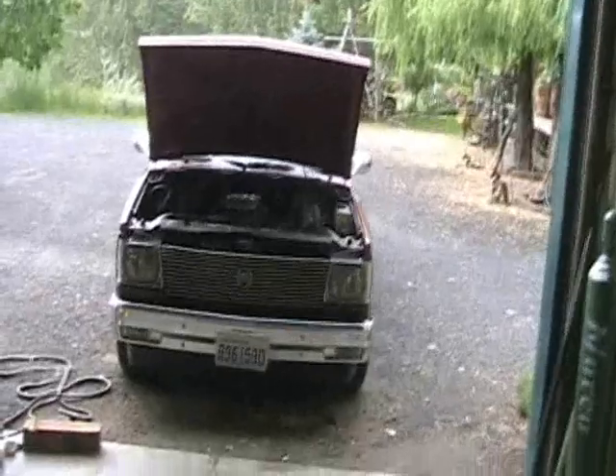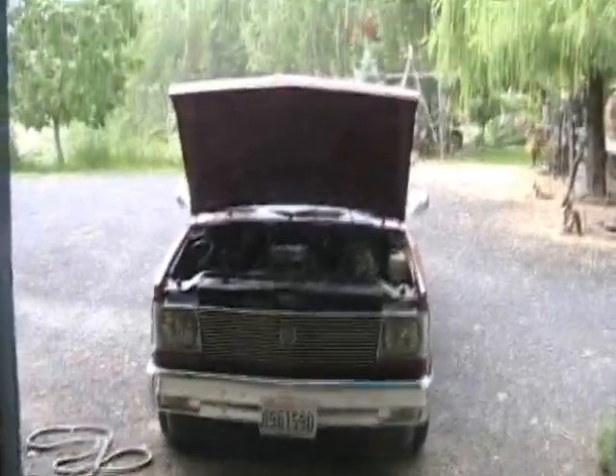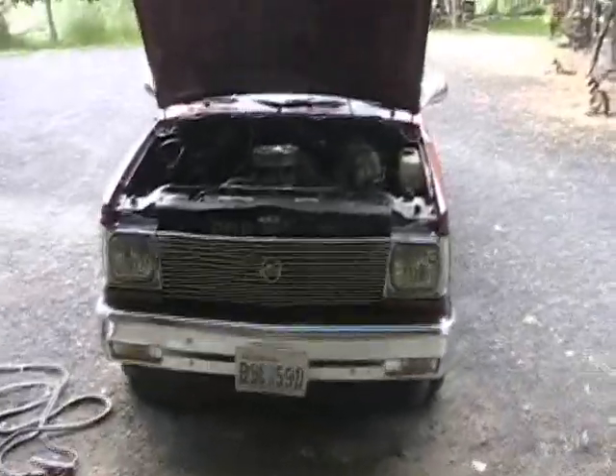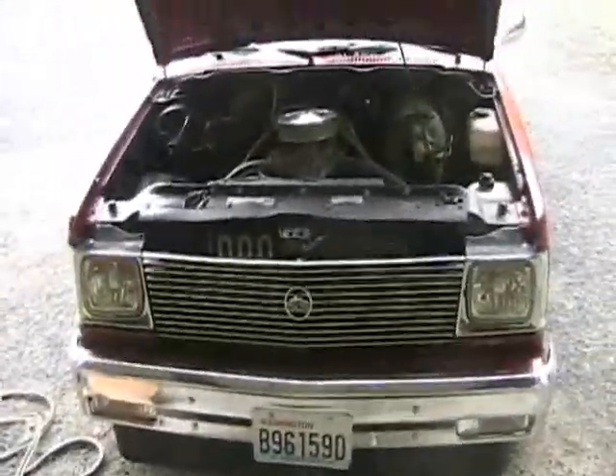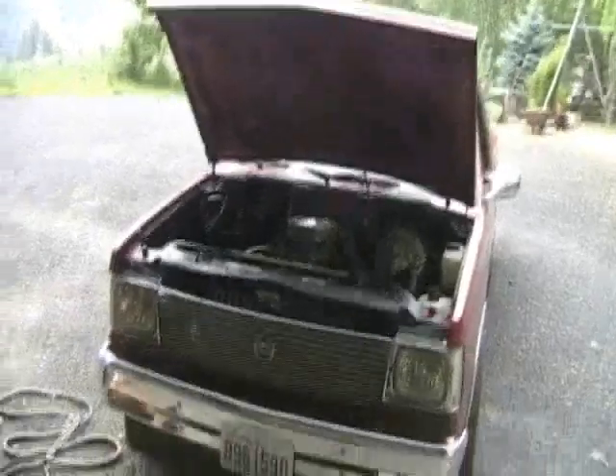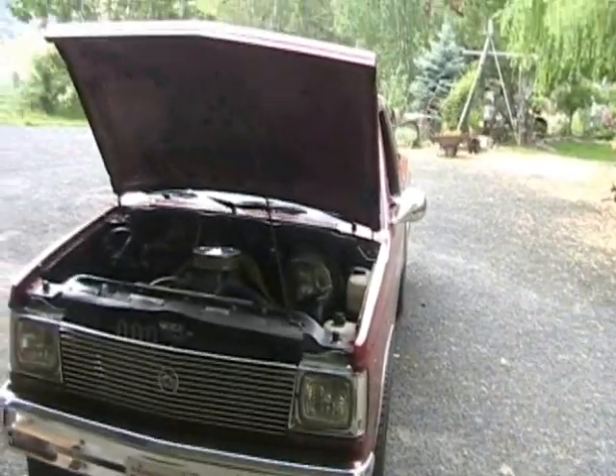I need to get that thing sorted — I think there's a loose wire on the starter because we're not making a connection somewhere when it tries to start. I've got a good charge on the battery and a good connection on the battery post, and I've checked everything I can get to from the top side, so I'm thinking there's a loose wire down there somewhere.